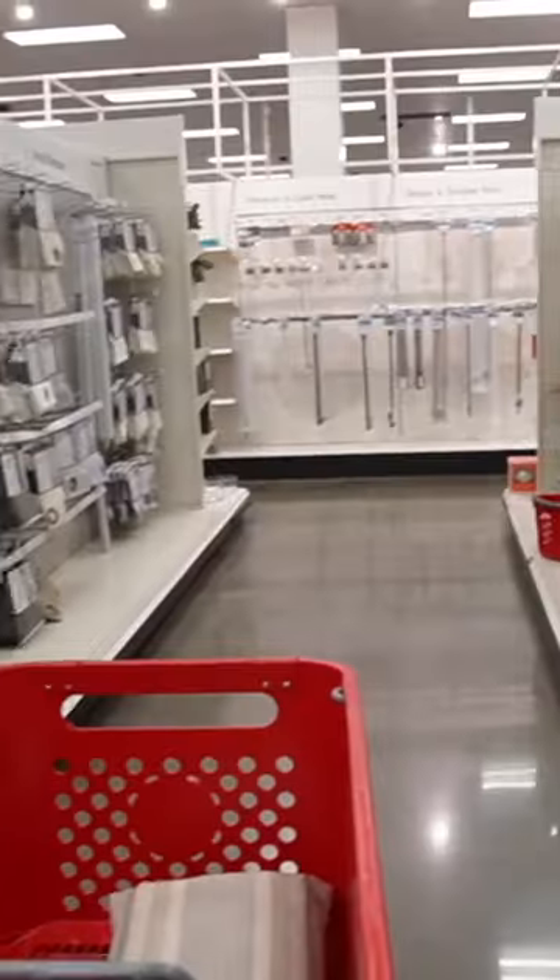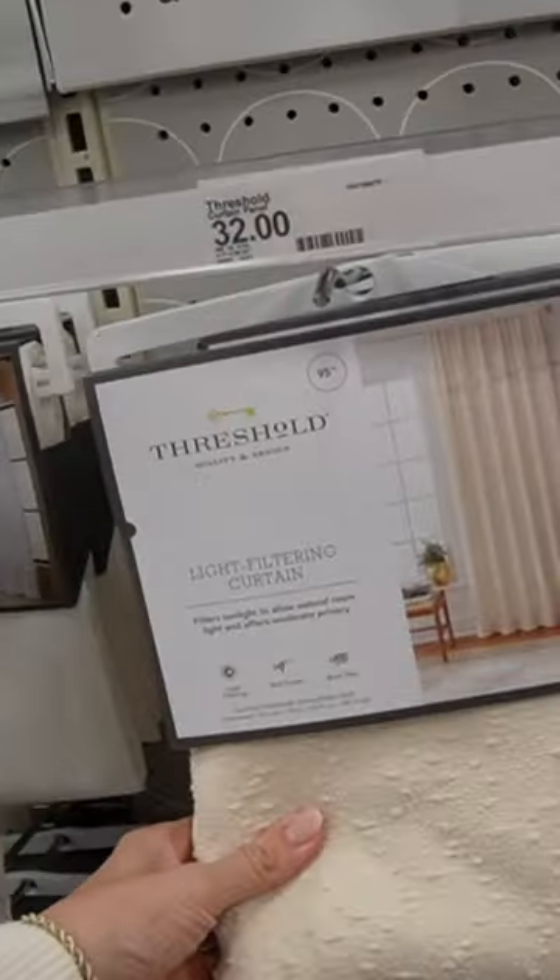Then I want to do a lumbar pillow in the front. Just going to grab some lumbar pillows that I think might work. And curtains — I need the $95 size.